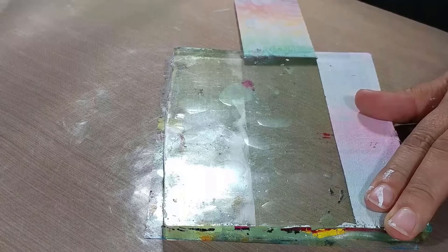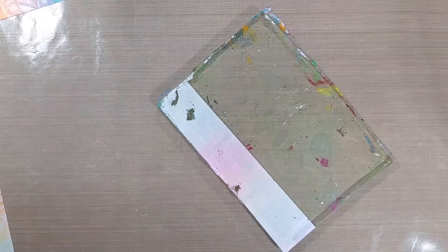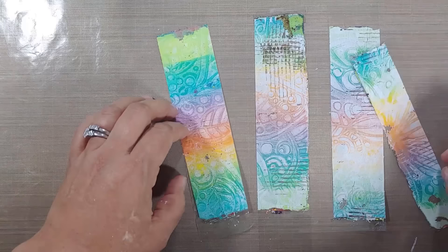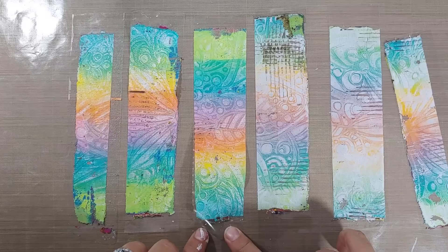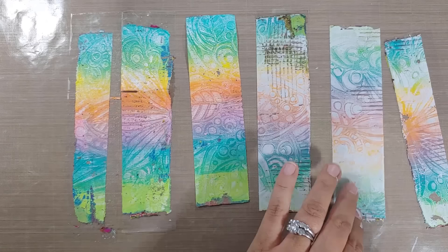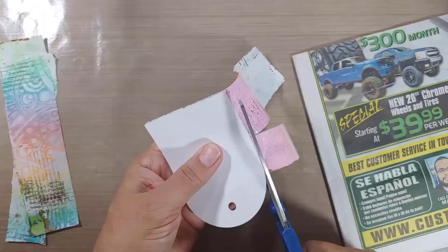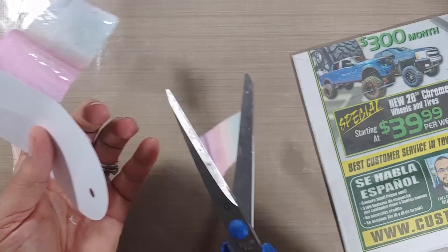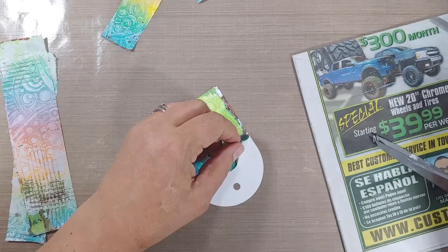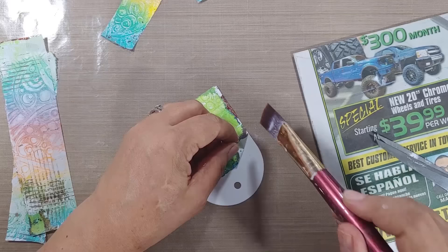Look at how clean my plate is after that! I usually don't worry about getting plates clean because you pay forward all that great texture and color to future projects. Now I need to trim off all the excess paint, and anywhere you have sticky parts you can pop down Perfect Pearls or embossing powder — though I wouldn't heat the embossing powder because you'll probably melt the plastic. I added some to a little tag and used matte medium by Liquitex to adhere it down, which made it very rigid.